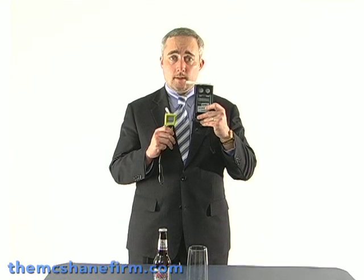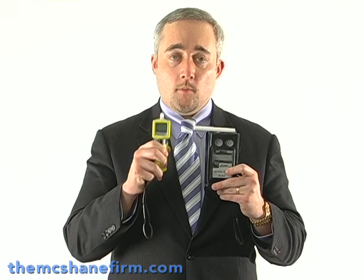This is the SD2 — the most popular one out on the road. It's made by Intoxalyzer, CMI Incorporated. This is one of the older devices currently in service all across the United States. The yellow one is one of the newer devices, made by a company called Intoximeters — it's called the FST. It is a newer device, but it's still prone to the same old problems.